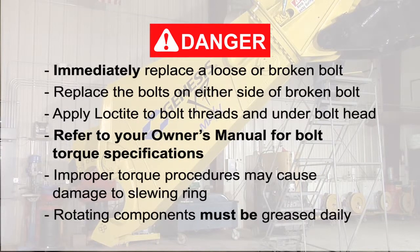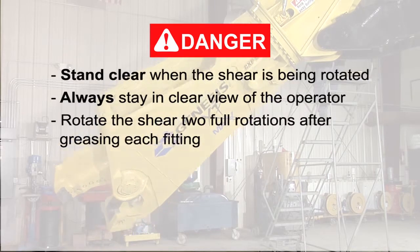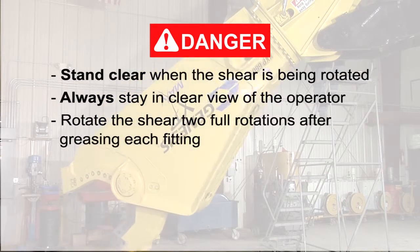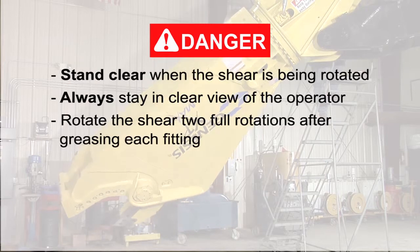Rotating components must be greased daily. Grease fittings are located on the outside of the slewing ring and on the inside of the rotating head assembly. Grease locations are marked with decals. Stand clear when the shear is being rotated, and always stay in clear view of the operator. Grease each fitting.